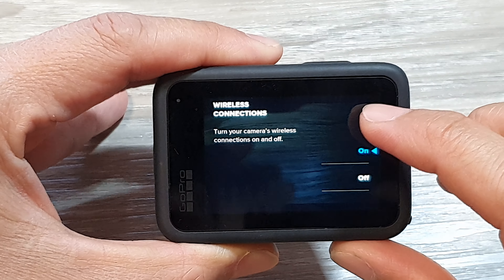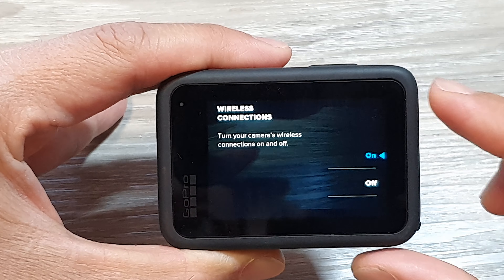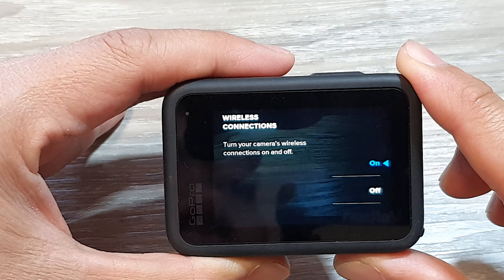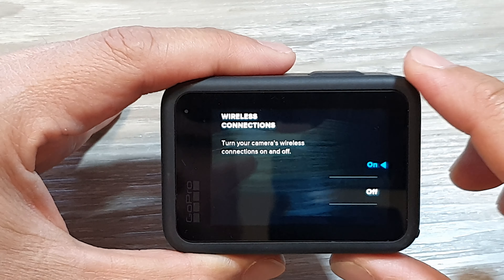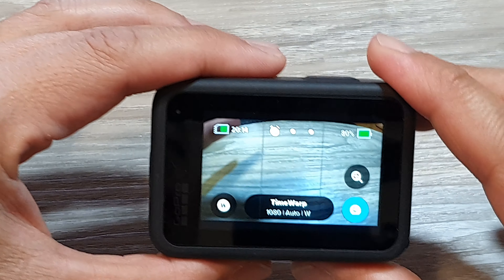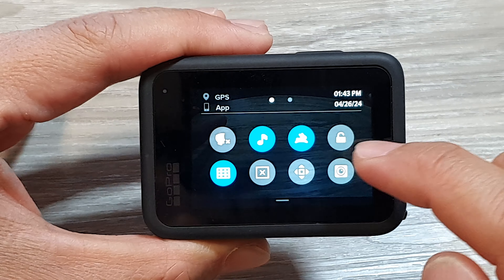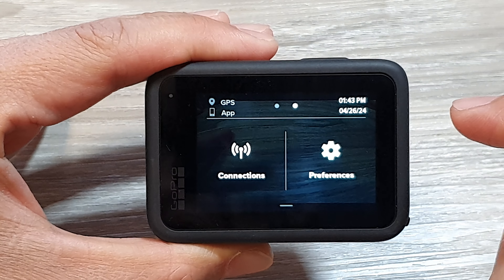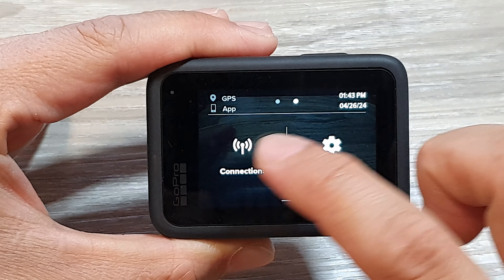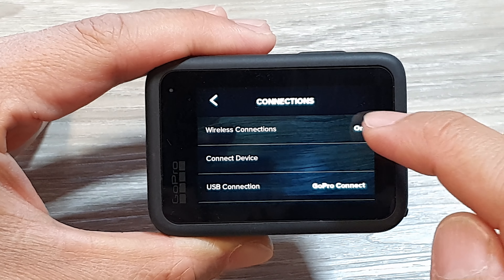How to turn on or turn off wireless connections for the GoPro 9, 10, 11, or 12. First, go back to the camera screen. Then swipe down at the top and swipe across. Next, tap on Connections, then tap on Wireless Connections at the top.